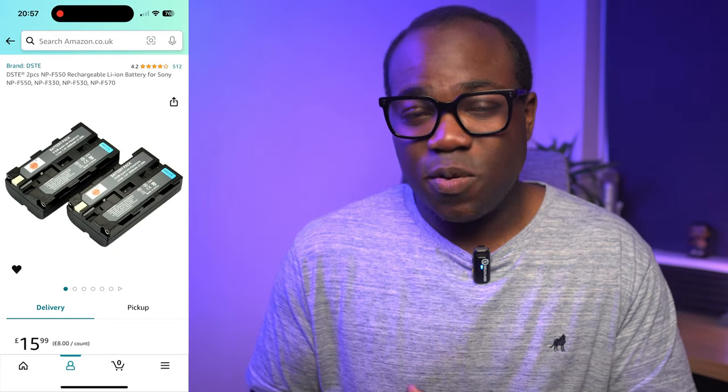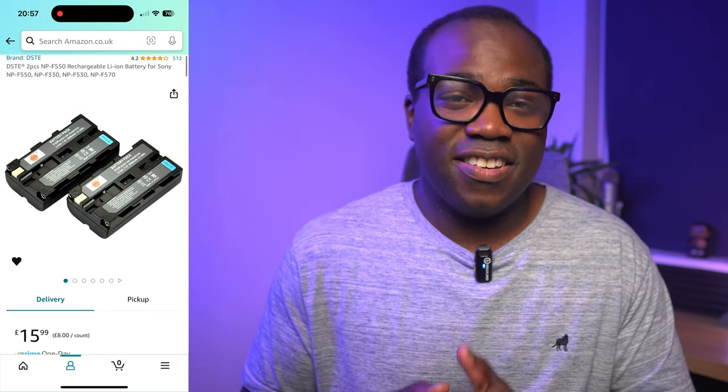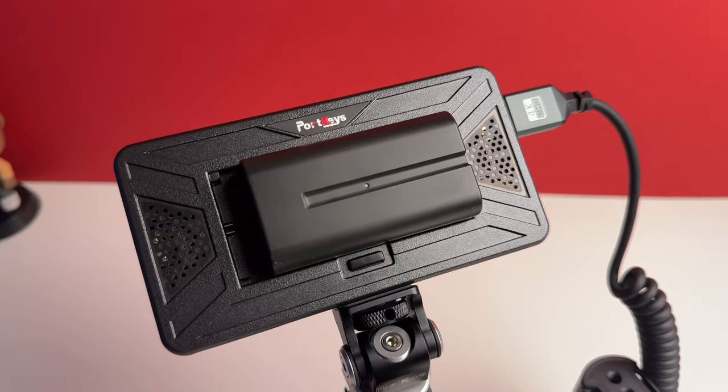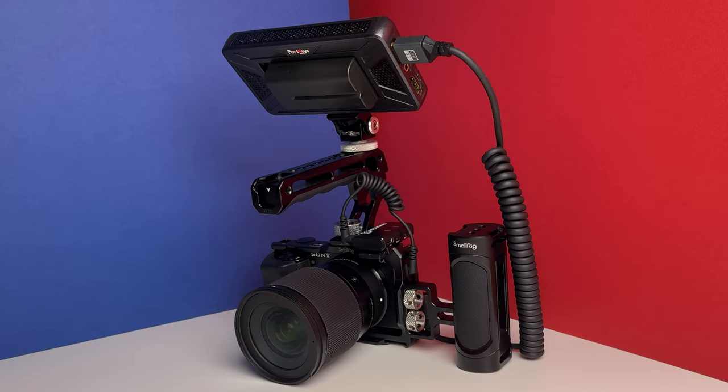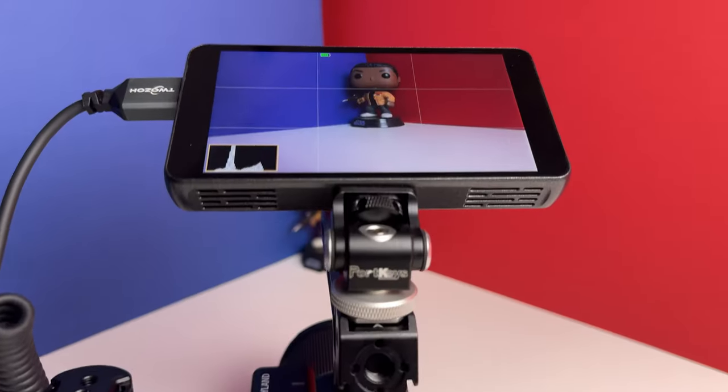Because this monitor doesn't come with batteries, my final purchase is a double pack of NP-F550 batteries at £15.99, which are compatible with this monitor as well as other accessories like lights you may already have. So with these accessories I've turned my Sony ZV-E10 from a basic setup into a much more capable rig. For me, they enhance the ZV-E10's performance, functionality and versatility across different shooting scenarios and purposes — and I've got £2.30 spare change left from my original budget.